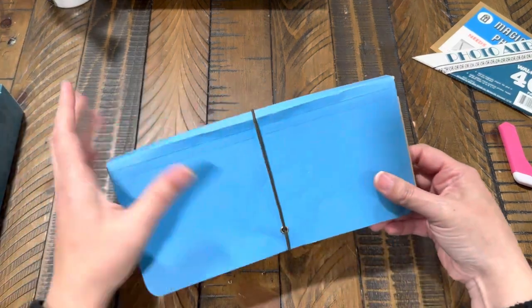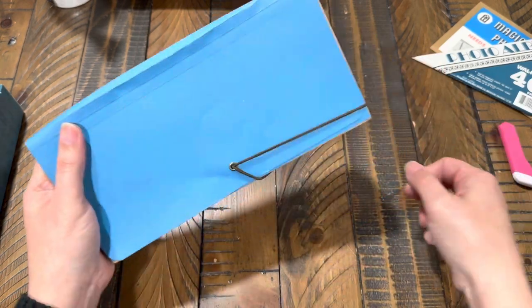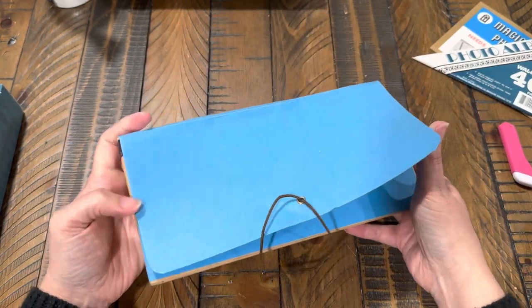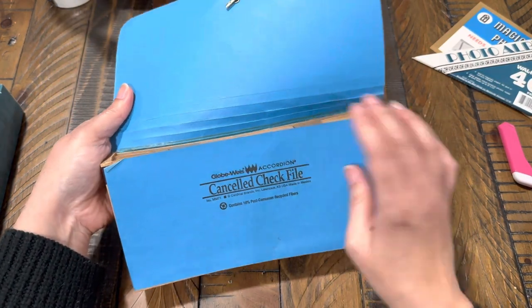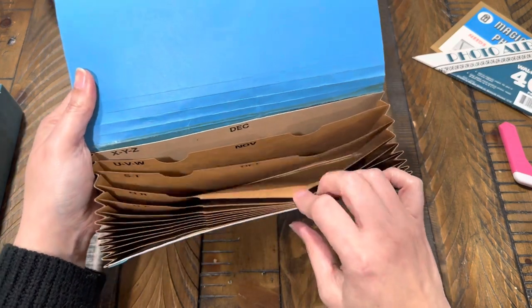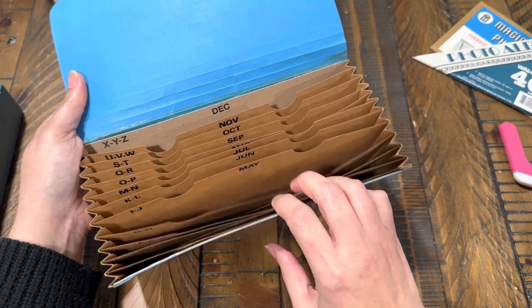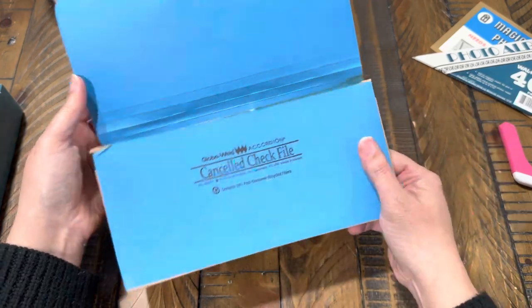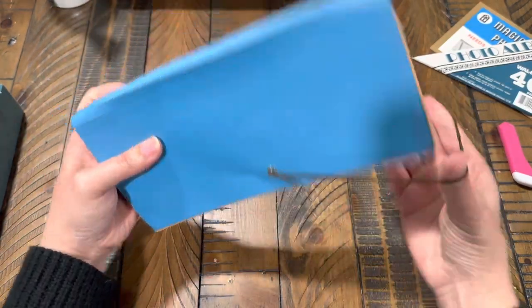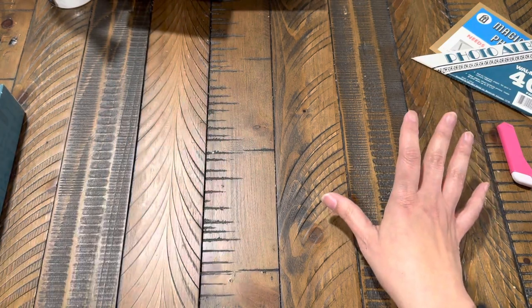I found this — I did share a black one with you guys before that said 'canceled checks' on it. This is a canceled check accordion file, and I just really liked it. I thought it would be fun to maybe keep little projects I make, like tags and stuff, in one space. I got this one for a dollar nine, so I really like it. I'm still really trying to reorganize my space.